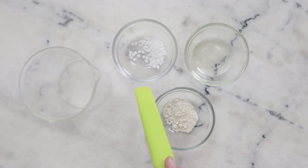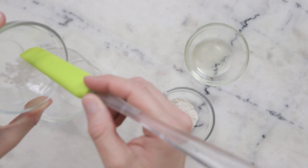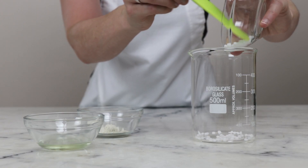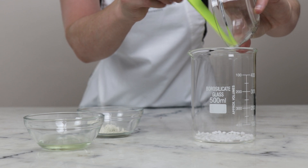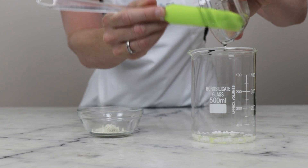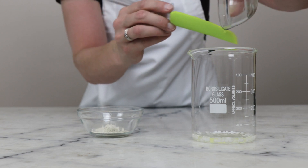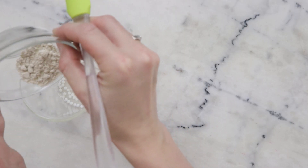We'll need just three ingredients for our heated oil phase. You'll need 4 grams of BTMS 25 — this is our emulsifier and the conditioning ingredient. If you have BTMS 50 and would like to use that instead, please make sure you're reading the blog post. You'll need 10 grams of sweet almond oil — that's the almond part of our formulation, and if you need to swap it out there are details in the blog post. And lastly, 4 grams of colloidal oatmeal.